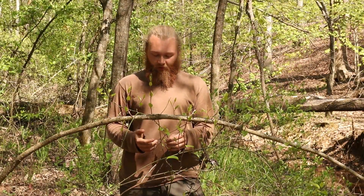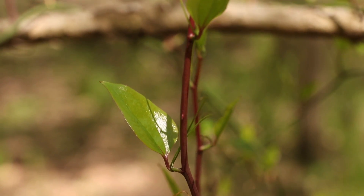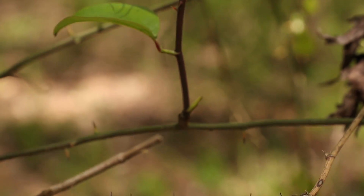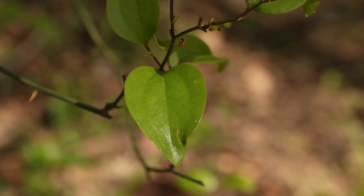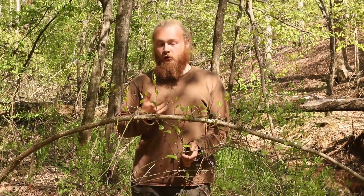Greenbrier. This plant grows across most of South, Central, and Northern Eastern United States, and even in the Central United States. There are tropical and subtropical species that can survive even in South America and in places like China and general parts of Asia. What we're talking about is a plant called Smilax, or Greenbrier.